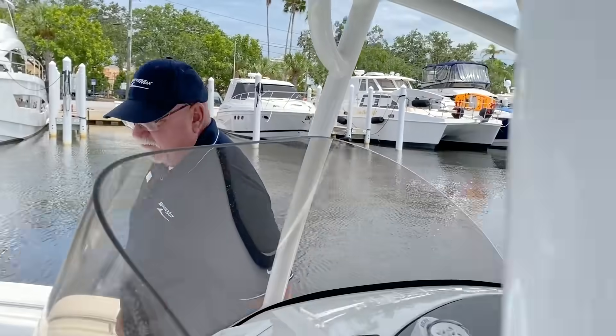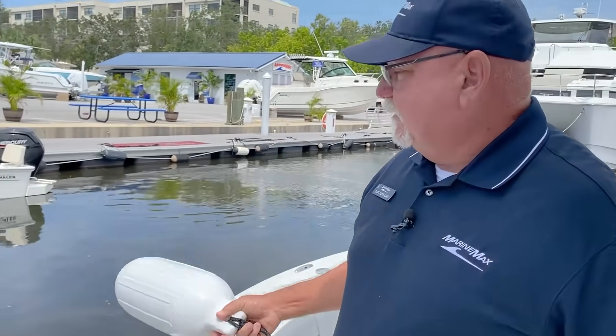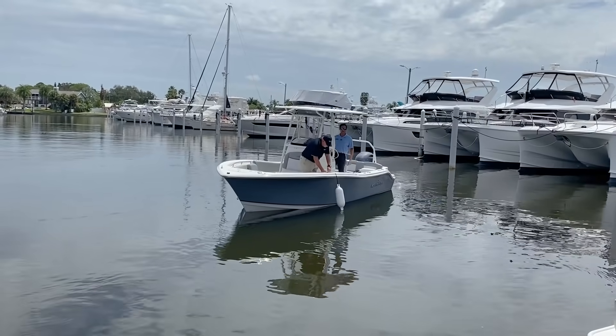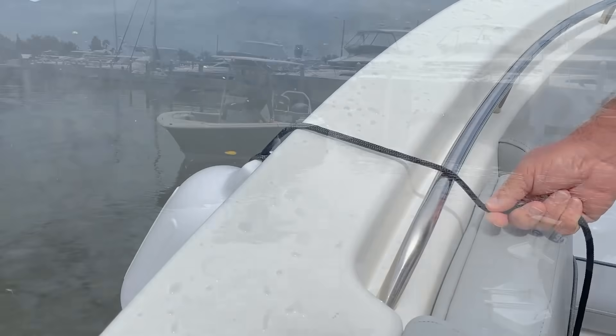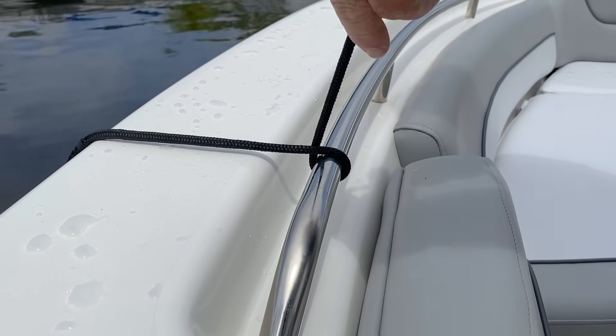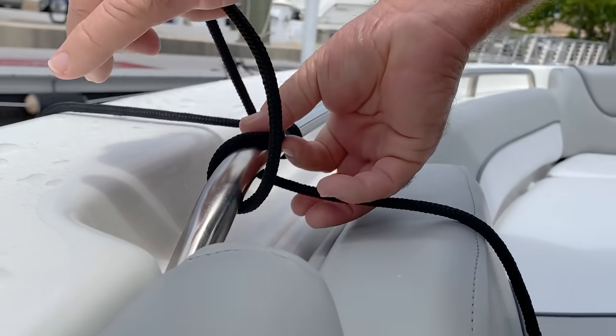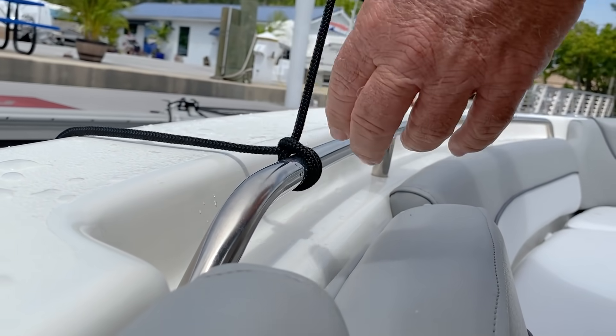So if you're tying your fenders onto a railing, there's a hitch you want to do. You're going to drop your fender over and bring this around. Run that around underneath where it makes like a cross. Hold this up with your hand, slide this through the loop and just pull up where you make that X.